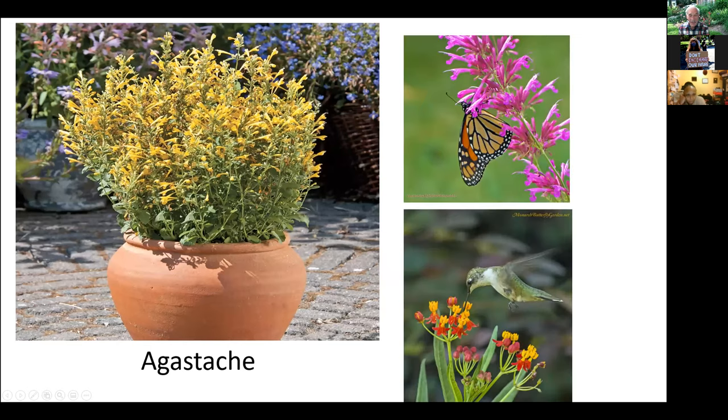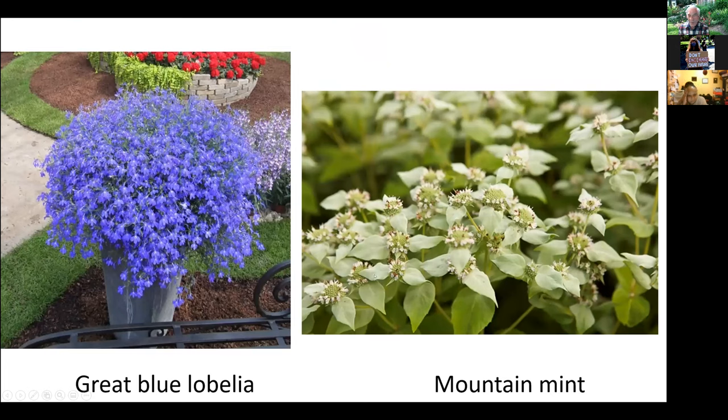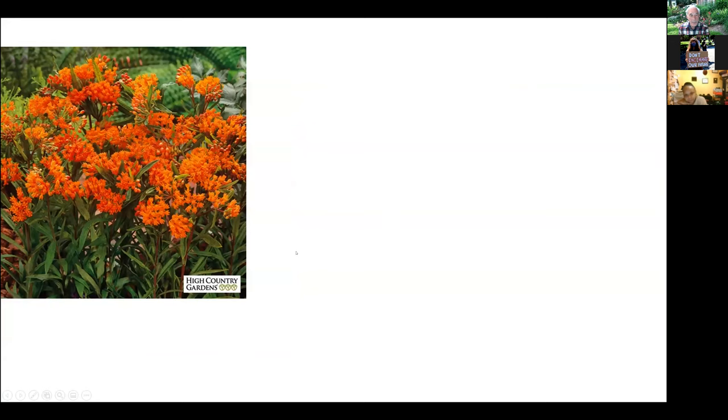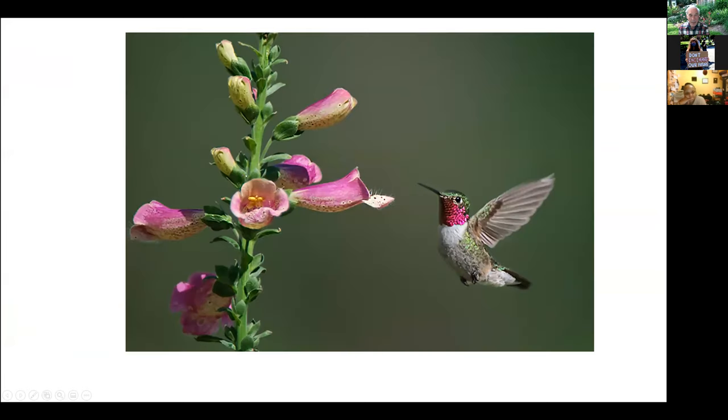For mid-to-late season: agastache — hummingbirds love it; liatris; great blue lobelia; and mountain mint, which has the highest nectar of any plant. Bees absolutely love mountain mint because of its high nectar content. It's not a very showy flower, but it makes a great cut flower to use alongside others. There's also Asclepias tuberosa — a kind of milkweed — and the monarch butterfly caterpillar, which likes all kinds of Asclepias.